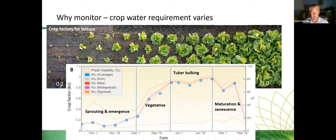Another factor that varies quite a bit is your crop as it grows — variations in crop water requirements vary a lot. Just as an example of what a lettuce crop looks like as it grows, or a potato crop — with peak water requirements before senescence. Understanding weather and crops means you can't just set and forget your irrigation system.